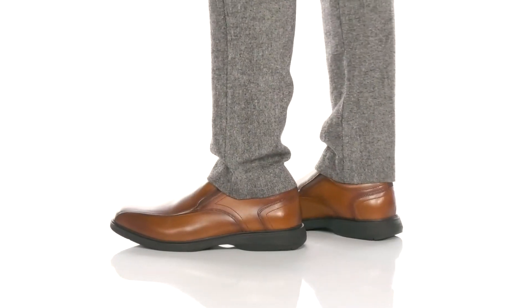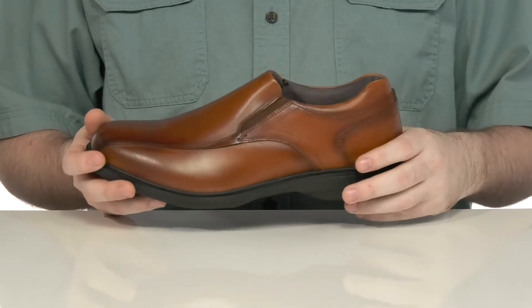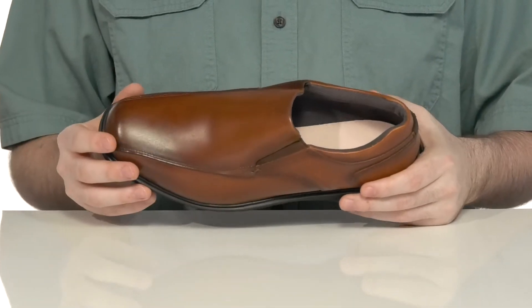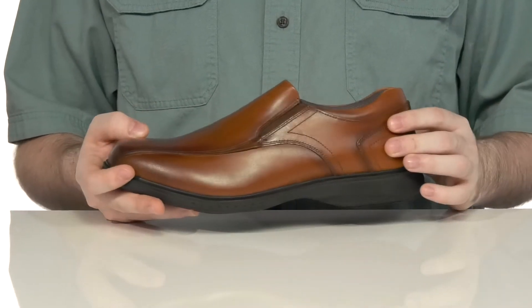Stay comfortable as you're heading around town in the suave style of this shoe from Nunbush. This silhouette has a smooth clean leather upper with a bike toe in the front, and it's got a paneled look on the side to add some extra durability.